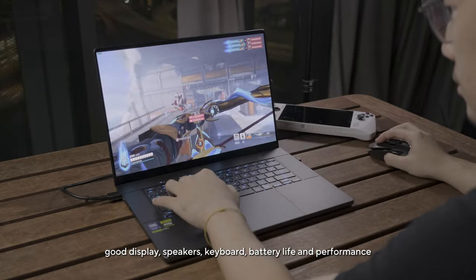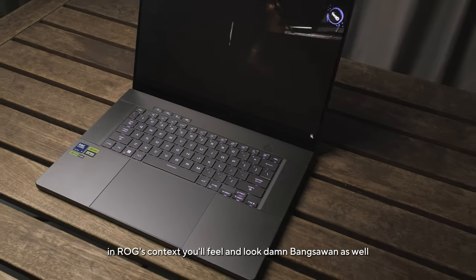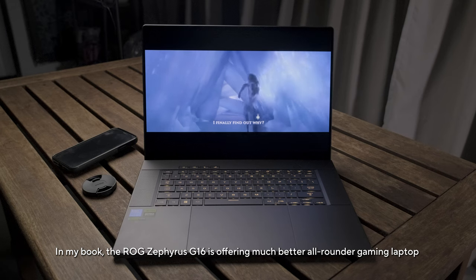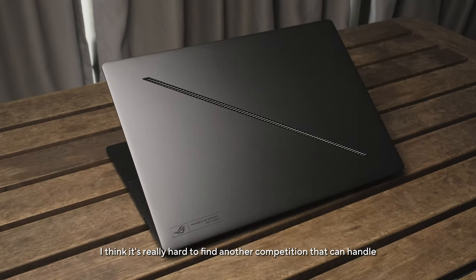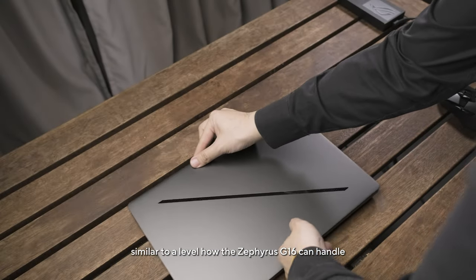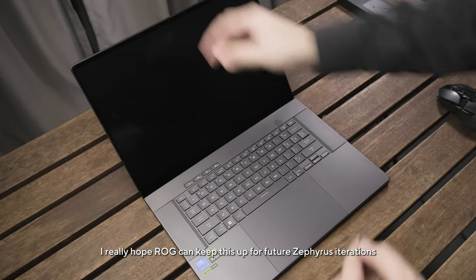We want the laptop to be portable while not compromising much on the all-in-one solution — display, speakers, keyboard, battery life, and performance. In ROG's context, you'll also feel and look great carrying it. The real challenge is cramming all these experiences into such a thin and light form factor. In my book, the ROG Zephyrus G16 offers a much better all-rounder gaming laptop experience, and it's really hard to find another competitor that balances power versus experience at the level the Zephyrus G16 can handle. I really hope ROG keeps this up in future Zephyrus iterations.